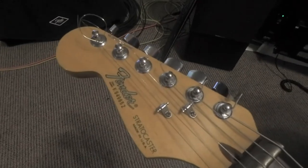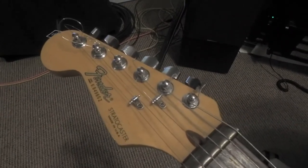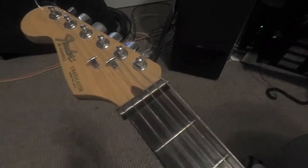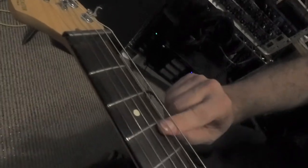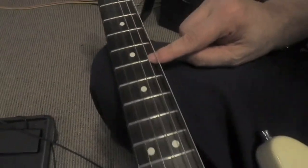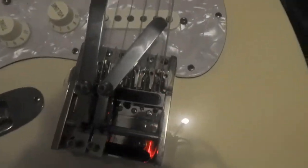Here is the Strat. By the serial number I figured out it was about an '89 — it's an American. You can see it has a nut extender and there's a lot of room under the strings, so it's for steel only. Rosewood fretboard. And here are the benders.